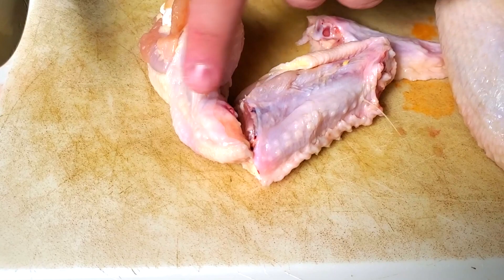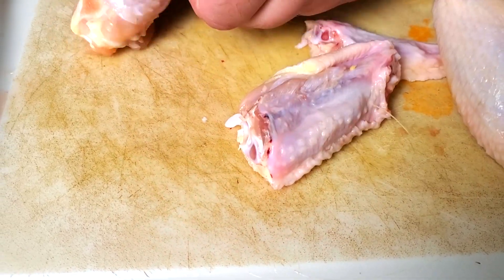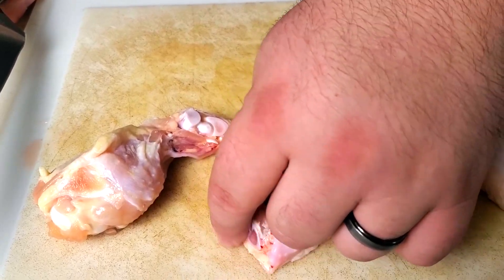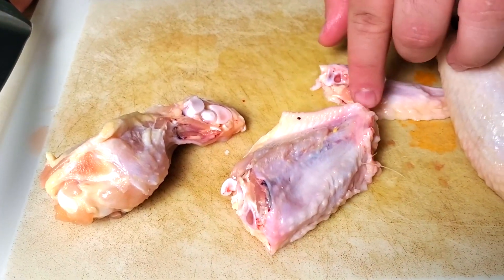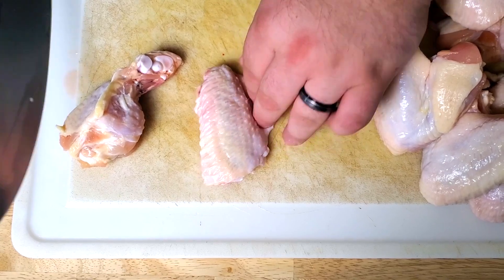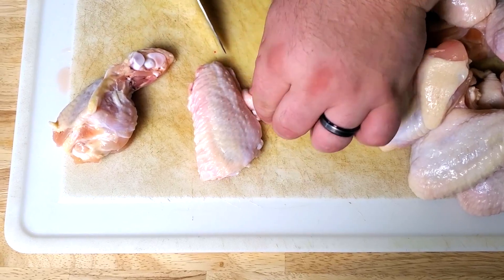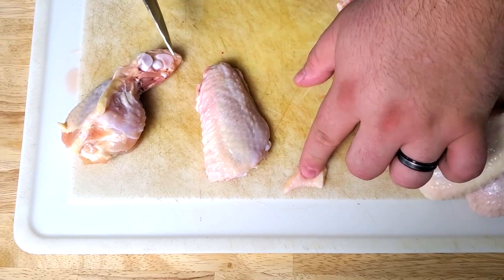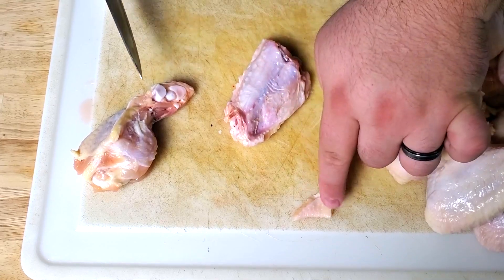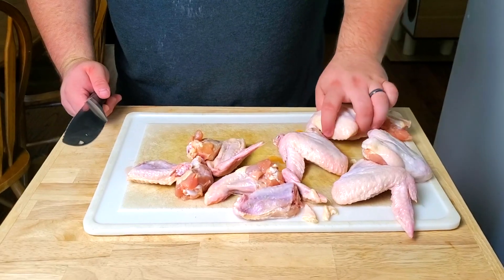Think of it like a drumstick — it comes down and has that little joint at the end. If you can remember that, you can find it really nice and easy. You're holding it down here and you see that little knuckle right there — that makes it really easy. We cut right through here so that the drum has a little handle at the bottom, and the flat is squared off at the top coming down to a little triangle. Whenever you cut the wings yourself there's always a little extra flap of skin, so just press in the meat and cut that off — all the meat stays, it's just excess skin.